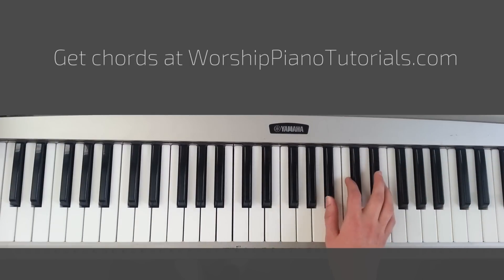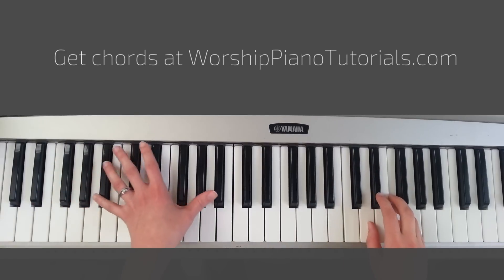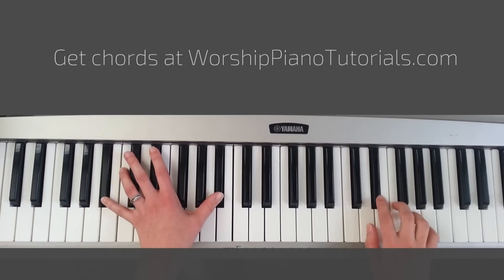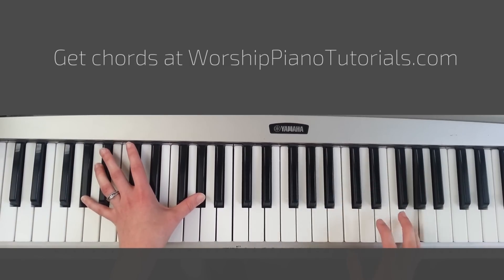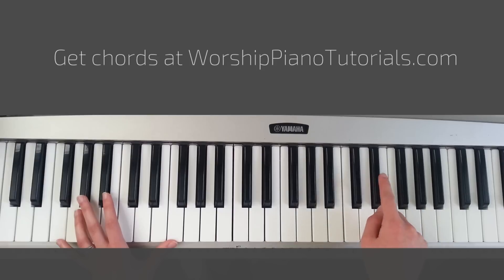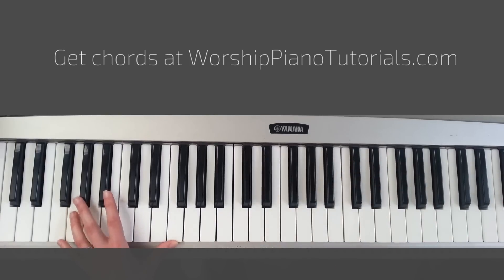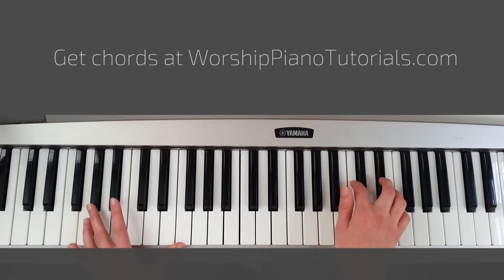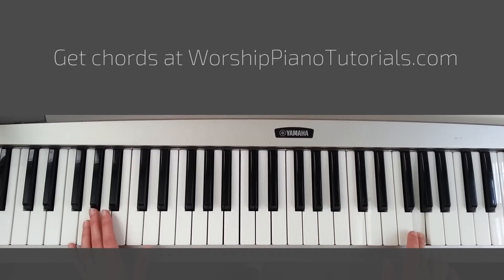And then you go back to the same thing. So you play the keys with the Eb, and then Bb, and then Ab, and then Fm. So this time instead of going to that high G, you stay on this Eb. And then on the last time you do go to the G. So: 1, 2, 3, 2, 1, 2, 3 — 1, 2, 3, 2, 1, 2, 3, 4 — practically. And that's how you end the introduction.